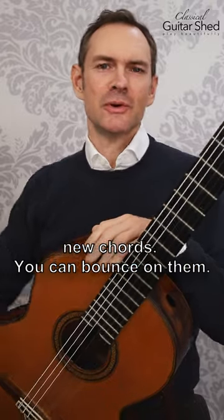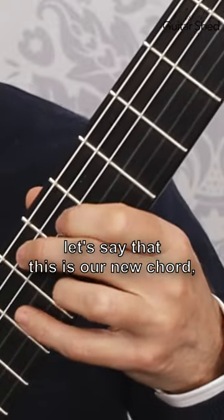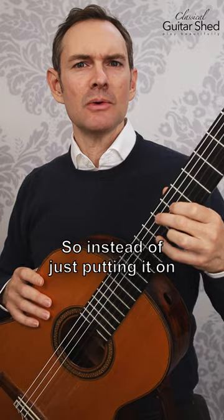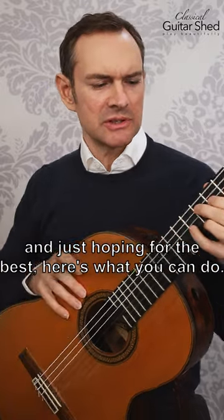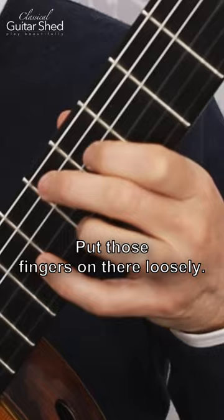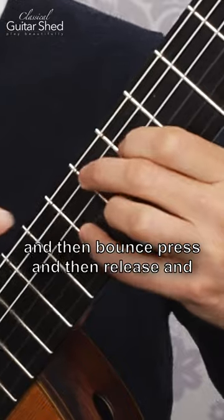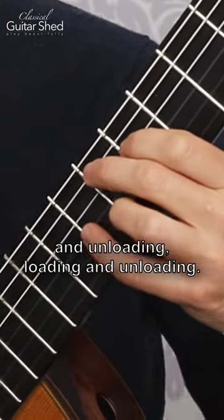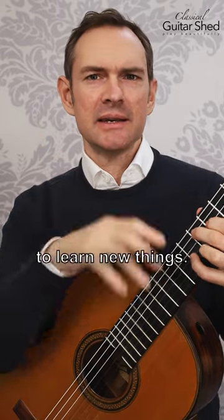Here's a tip when you're learning new chords: you can bounce on them. Take your chord — let's say this is our new chord — and instead of just putting it on the same way every time and hoping for the best, put those fingers on there loosely, just touch the strings, then bounce: press and then release, press and then release. You're just loading the fingers and unloading, loading and unloading. The brain really likes this to learn new things.